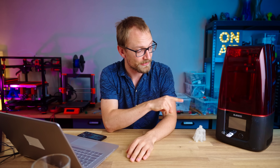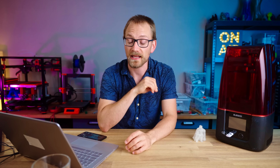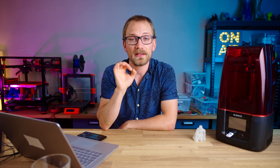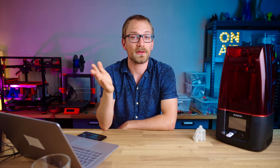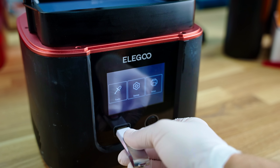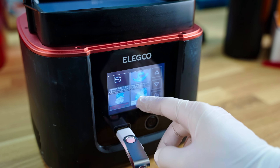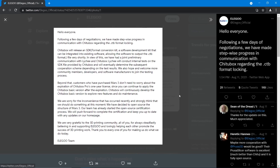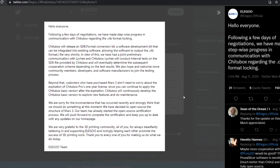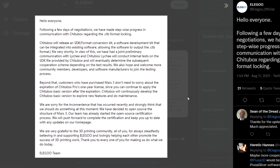As of right now, the Elegoo Mars 3 is locked down to only work with Shitu System's Shitubox slicer, and any future printers from any manufacturer will be locked down too, as long as they are built on the Shitu ecosystem. The firmware running on these printers is set up to only accept files that are signed off by Shitu's software, and while there has been a promise of an SDK being made available eventually, we don't know which conditions, restrictions, and license fees that SDK will ultimately come with.